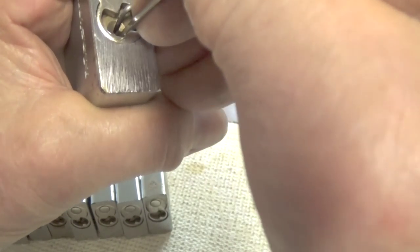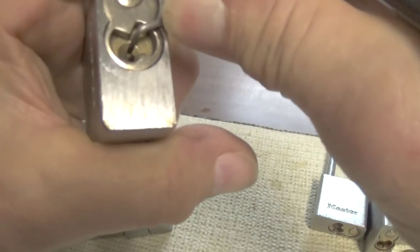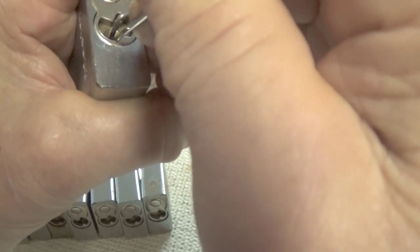This one has a sticking pin in it - I can feel it. Sometimes you can get it to work loose and sometimes you can't without lubricating it. I should have lubricated all these locks before I sat down. Anyway, this will be a short tutorial on picking these locks in binding order.